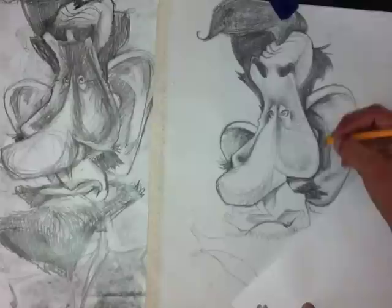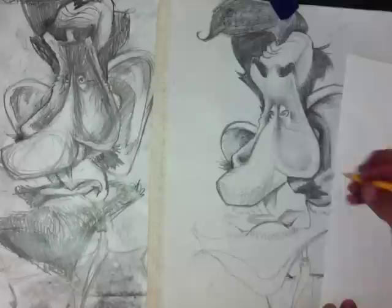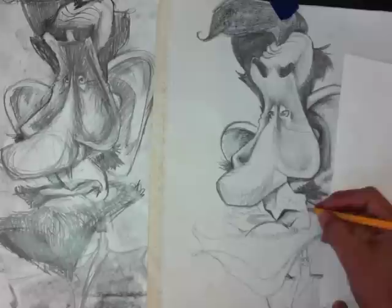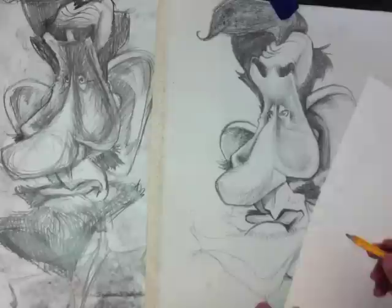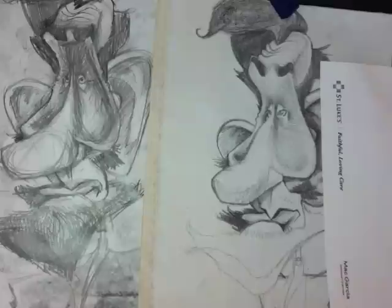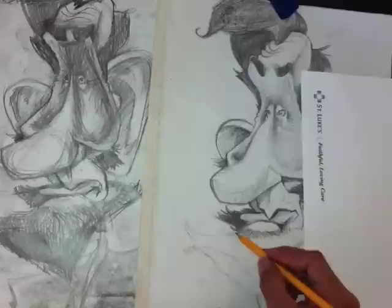I'm just doing some shading here — the beard and all the different details. I just used the clay model to get those shapes out. You can get those needle erasers, by the way, at an art supply store. I think it's spelled with a K — Kneaded. Prismacolor makes needle erasers, so you can get them online or at the art shop. They're just gray rubber erasers, and they're very beneficial.